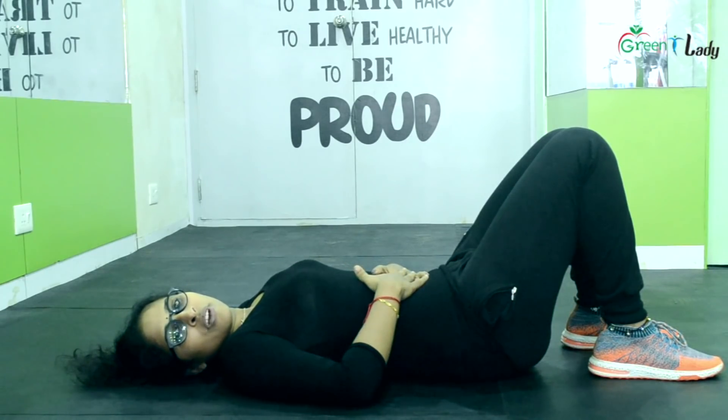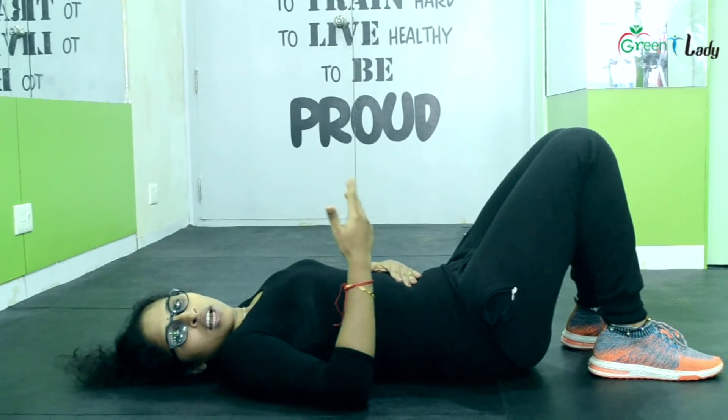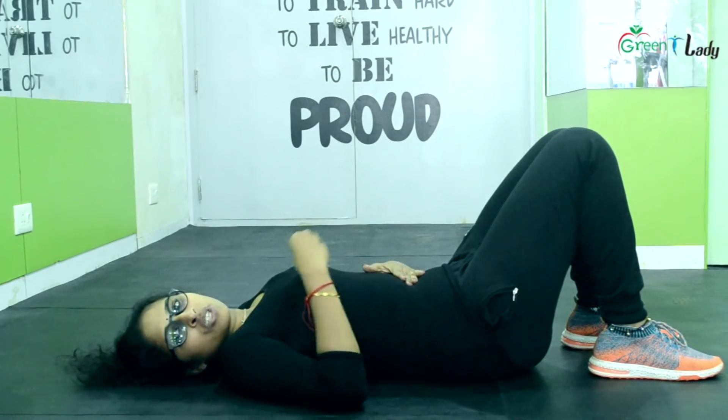Bring it out of the body. Lower the body. Let's breathe. As long as we relax, the body has a great time. Let's relax. The body feels very good.